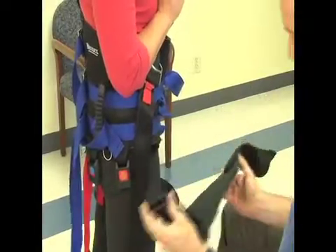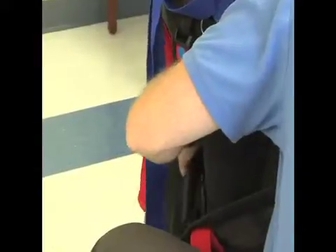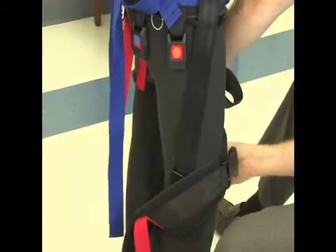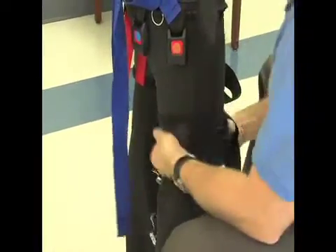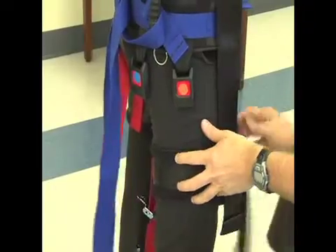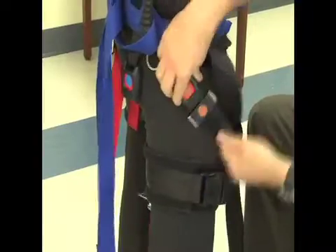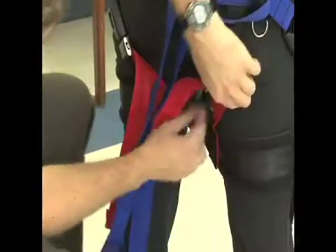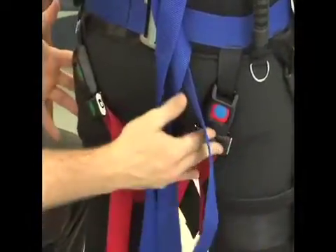Now time for the right side — the thigh strap. Connecting brown to brown, coming around the backside for the gluteal fold, diagonally across the buttocks.